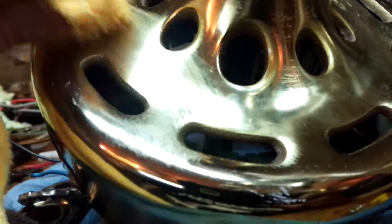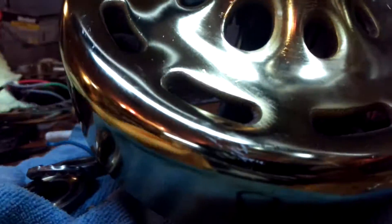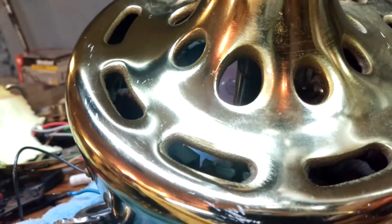Let me do a little spot here to see what it looks like. This is the Show Car Glaze again — you want to do this in straight lines across the whole unit. You can see it gets a good little bit shinier. And this is the wax side — I'll put a little bit more on there.